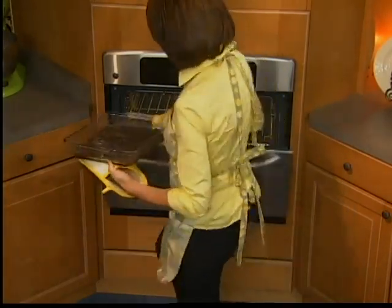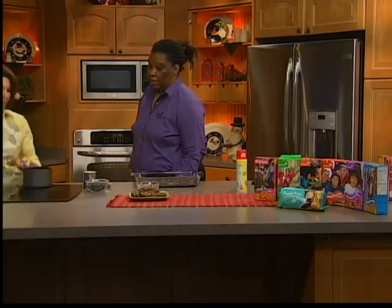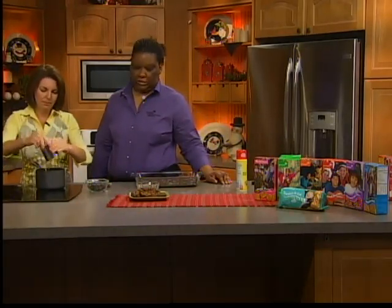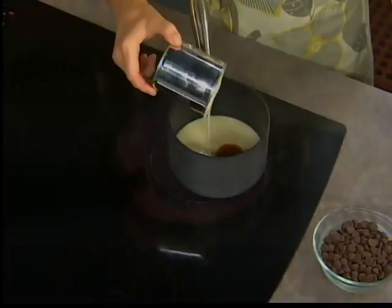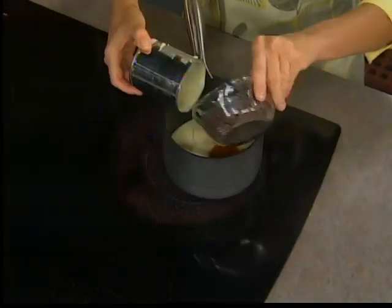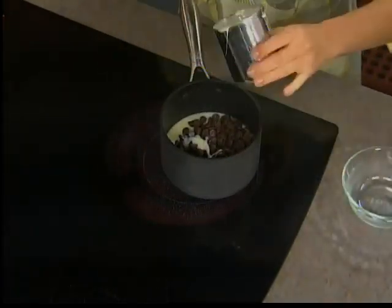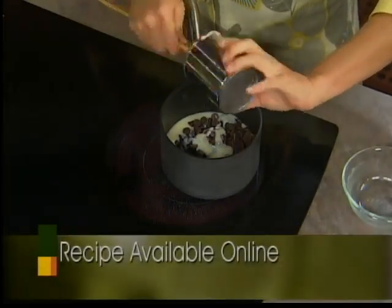Here's our crust — when you bake it, it just kind of comes together and sets up a little bit. Now for the next layer: we're going to do a can of sweetened condensed milk, a teaspoon of vanilla extract, and a cup of chocolate morsels. We're going to melt that, and once it's all melted we're going to put it on top of the crust and bake it for another 25 to 30 minutes.